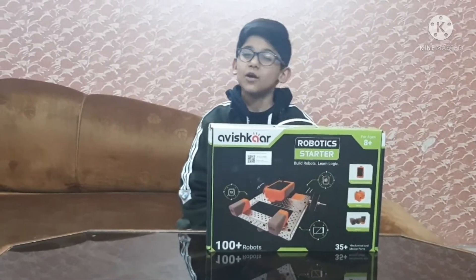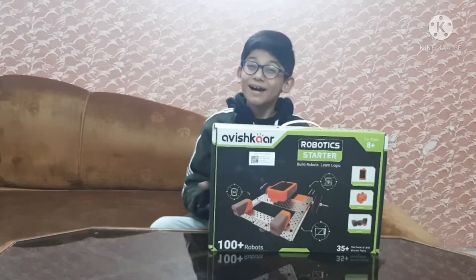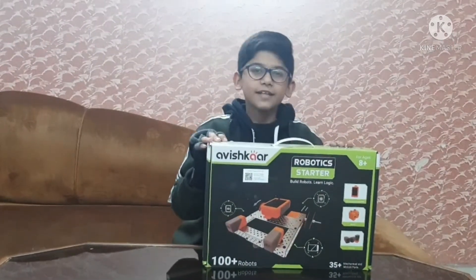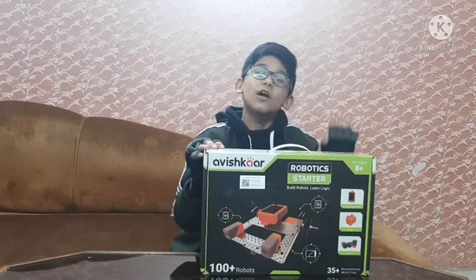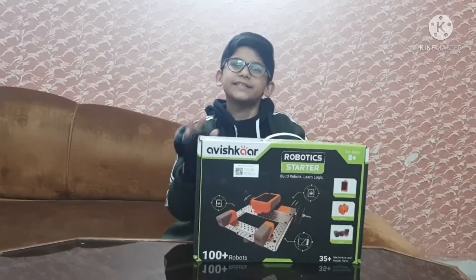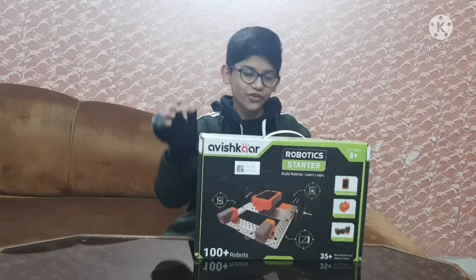Hey guys, what's up! Welcome back to my channel. I am Arof Chugin. Today guys, in this video we are going to be reviewing the Robotic Avishkar Robotics Kit.